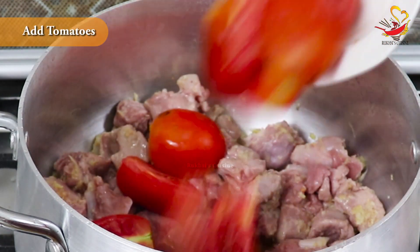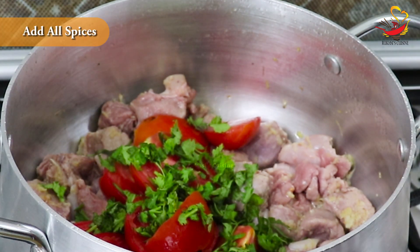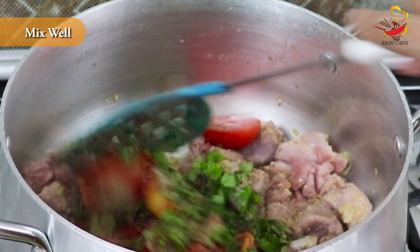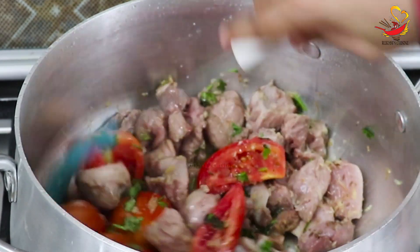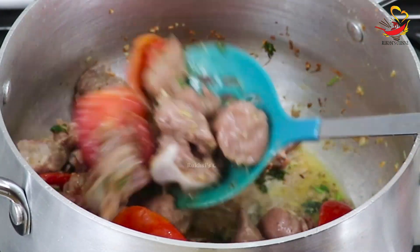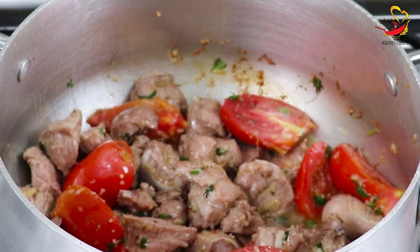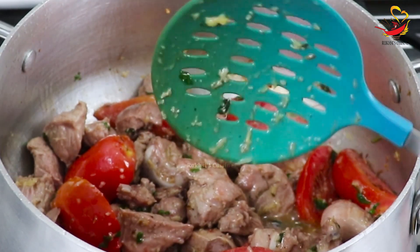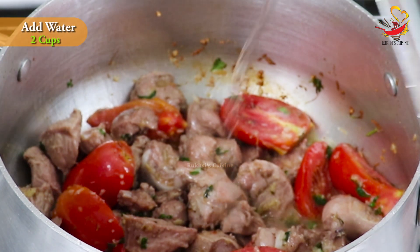When the mutton is properly fried, add the red tomatoes along with some spices and mix them all together. Add some salt. I am using undercut meat here. Use a big saucepan so that your mutton cooks completely. The mutton is frying nicely.